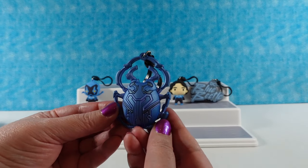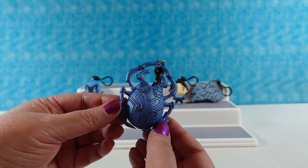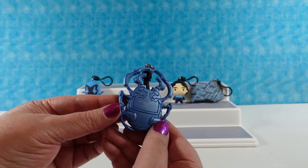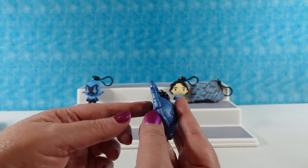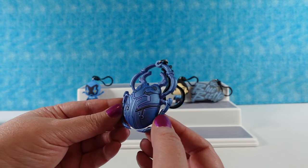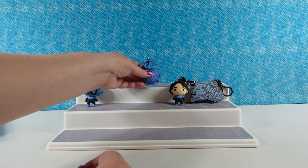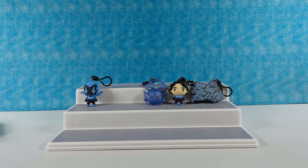I have the Blue Beetle Scarab! That's awesome. It has a pearlescent finish on it too, it almost looks metallic. It's a flat beetle - this is where all the power comes from. That's a big beetle - it's bigger than him! Alien nanotech.